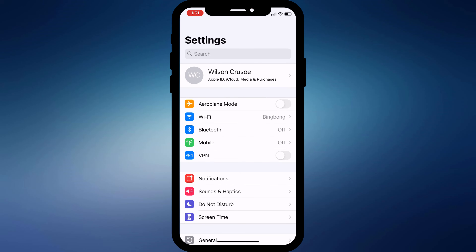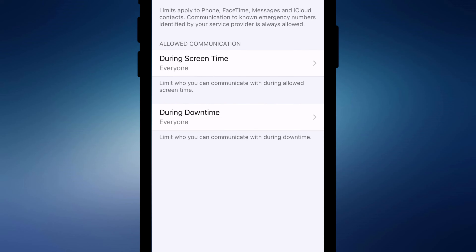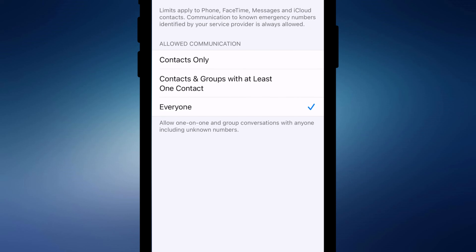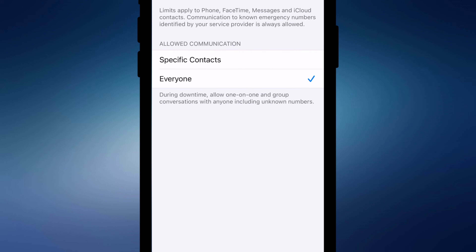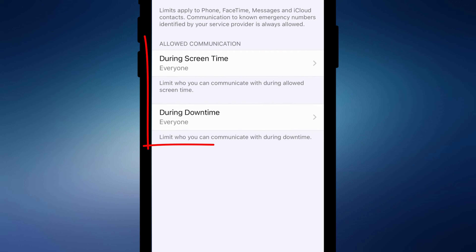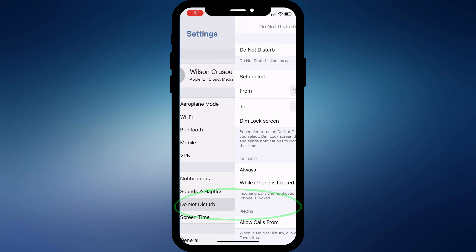If that doesn't solve your issue, another place to look is Screen Time settings. Back in Settings, click on Screen Time and choose Communication Limits. If you have Screen Time enabled, it's possible to block some phone calls during both screen time and outside of it. To be sure you don't miss a call, set both of these to Everyone. Also make sure Do Not Disturb is set to off, including the scheduled option.